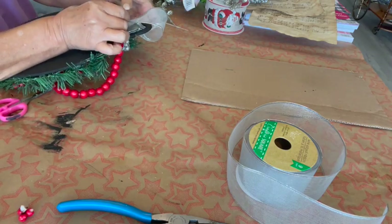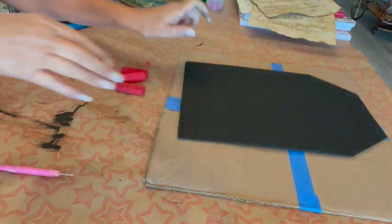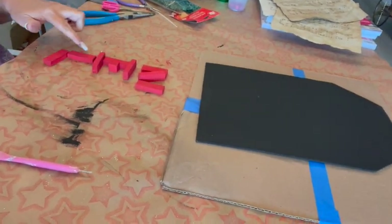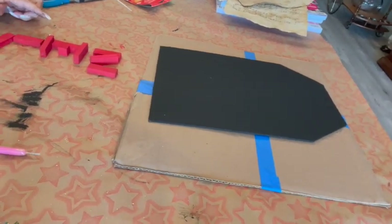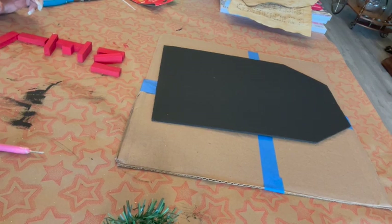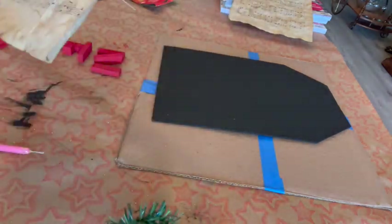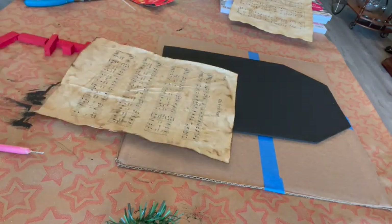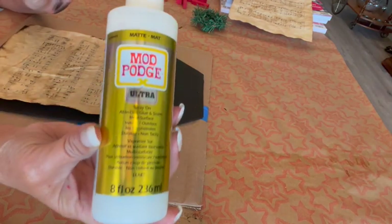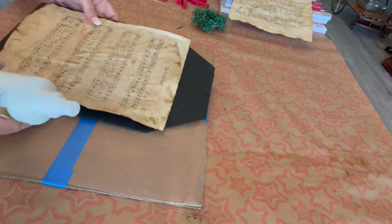Then I moved on to the Noel sign, which is on the rectangular board, painted on both the front and the back. I put on the Noel sheet music just like before. I made a little wreath and decided to use tumbling blocks to spell out the word NOEL, using the little wreath for the O. This one I had really used a lot of the coffee coloring and gotten a lot of brown on the side. I'm using my Mod Podge spray again to glue it down.